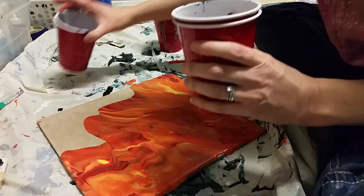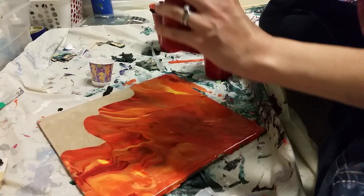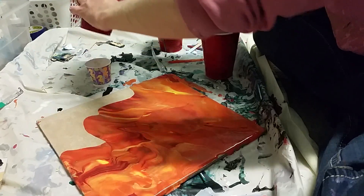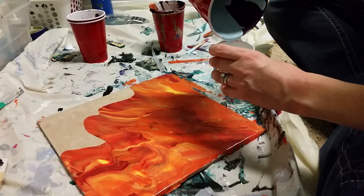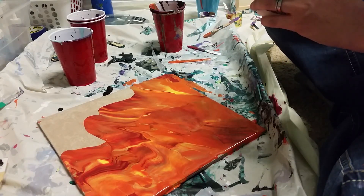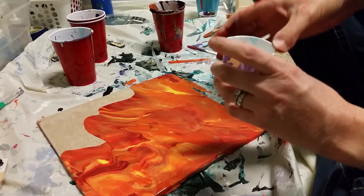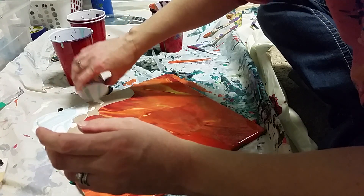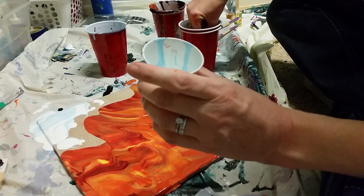I'm gonna get my white and my blue — I'm probably not gonna use all of this, so I'm gonna use a third cup. White and my blue. There we go — I have some of each left so I can mix a little bit if I need to, or mix another dirty pour. I like a little bit more blue, so I'm gonna do another dirty pour. I'll just use less white and more blue.